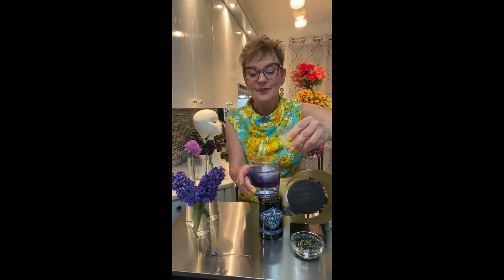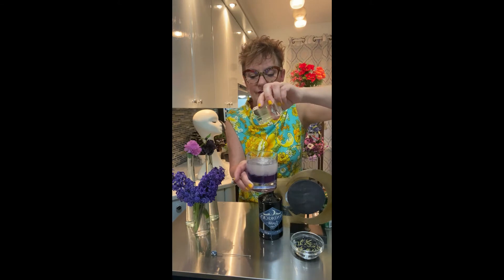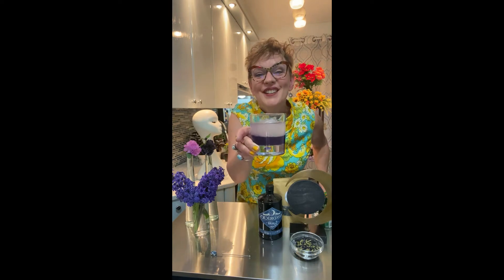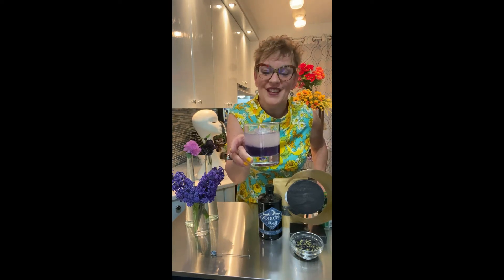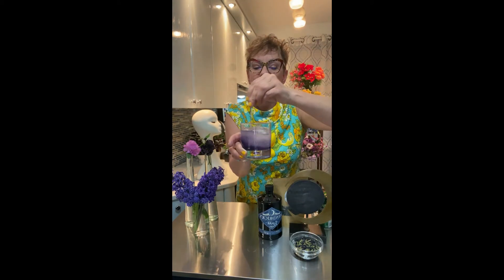An ounce of fresh squeezed lemon juice. Starting to change — the acidity makes it a little bit purple. Give that a quick stir.